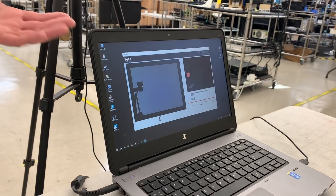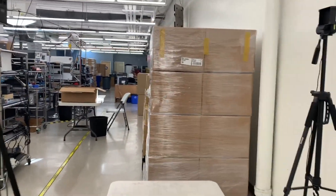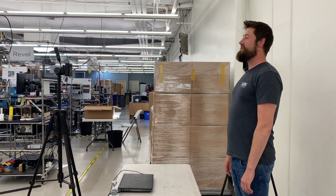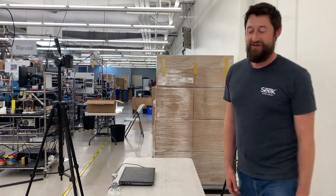Another alternative, since it is just running on a Windows PC, is to do nothing when the lid closes on your PC. Now you can come in, step into the frame, get your analysis done, and then hear the audible sound of your pass or fail. So there are some different variations of how you can configure the system.